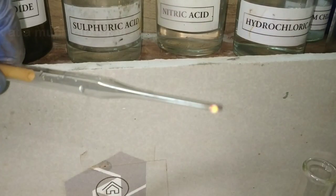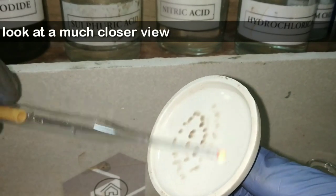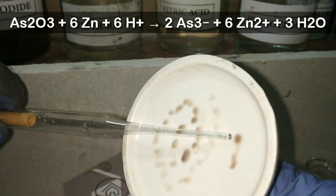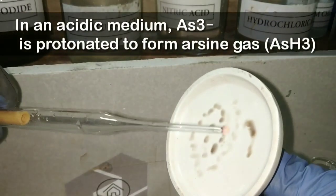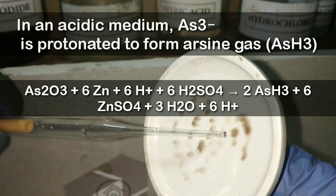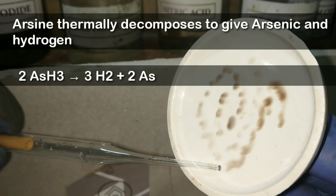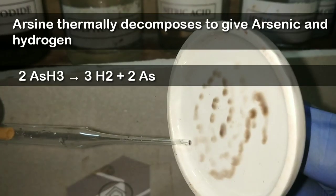That is why this test is used in forensic analysis for detecting the presence of arsenic poisoning from the stomach contents of the suspected dead person. The chemical reaction goes like this: arsenic trioxide reacts with zinc and H⁺ ions to form the arsine gas. Initially in acidic medium, As³⁻ is formed, which is protonated to form the arsine gas. Later, the arsine is decomposed thermally to give hydrogen gas and elemental arsenic.